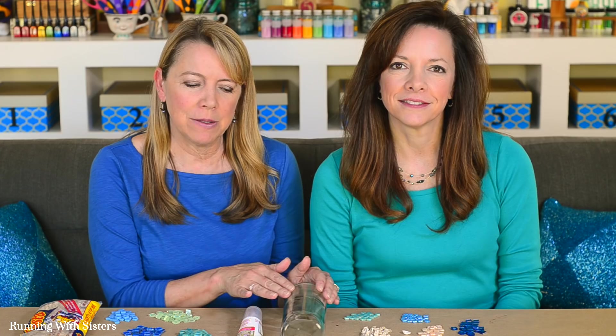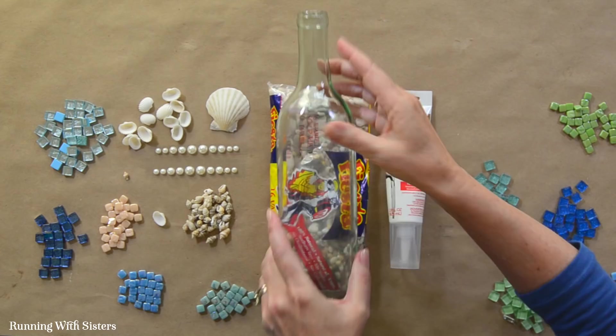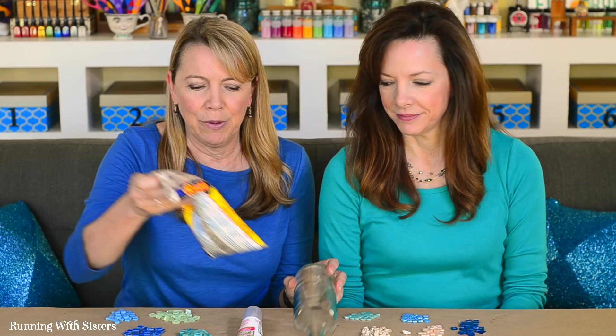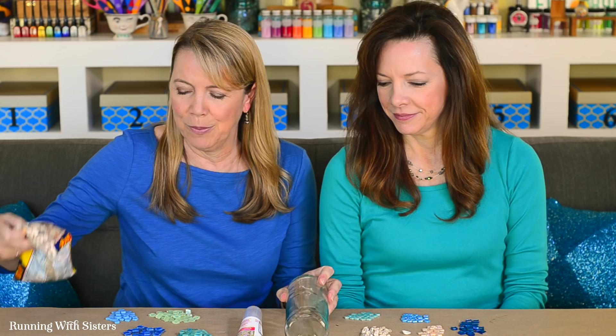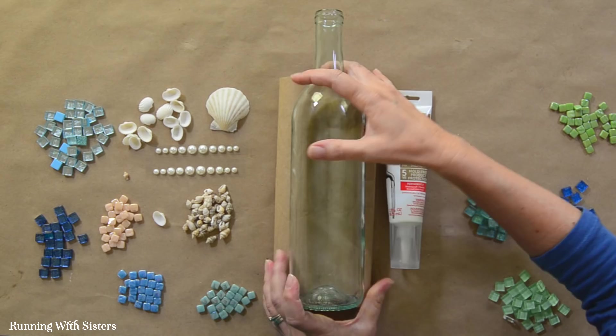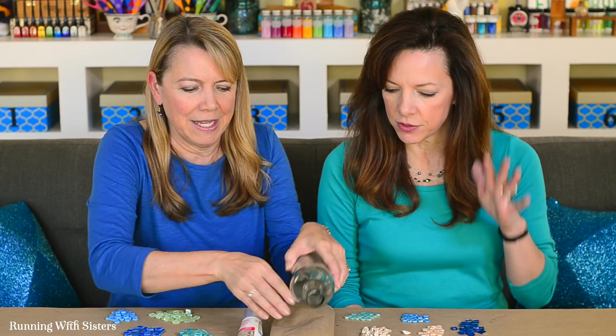The wine bottle tends to roll around, so here's a trick: use a bean bag — literally a bag of beans — set it down and rest the bottle right on there. We're covering it with craft paper just for the video, but it really helps to have the bottle stable since you'll be resting tiles on it. Now we've got our wine bottle in place and can get started with our design.